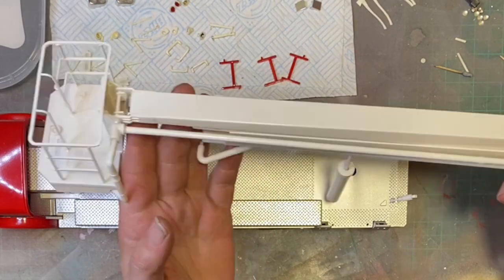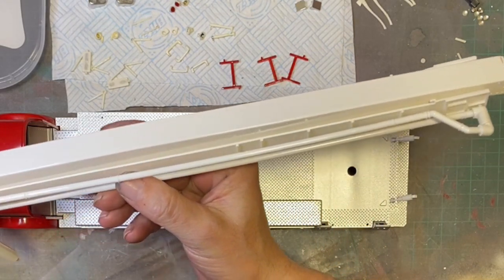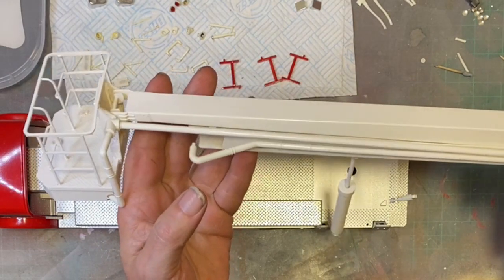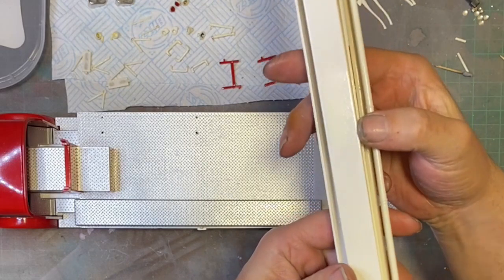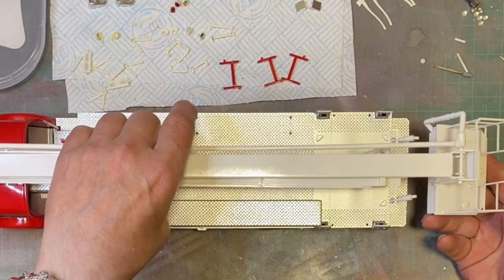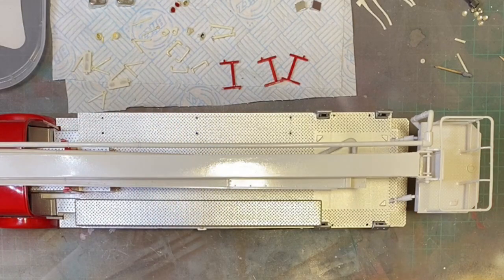This is all now back together. I'll go slowly because the camera can't focus on it properly. That's all back together and is now painted in pure gloss white as per the box art. That's waiting to be reinstalled to the turntable, and I'll temporarily show you roughly how it sits on there — that's how it's supposed to go.